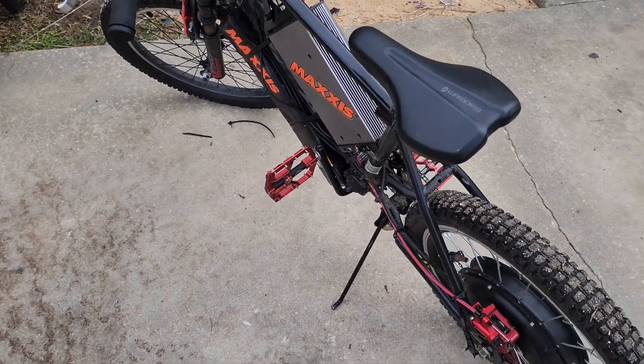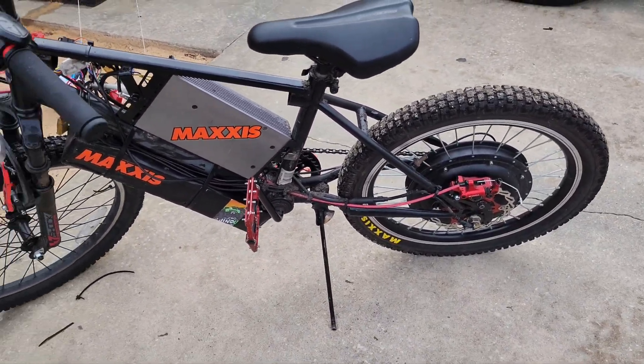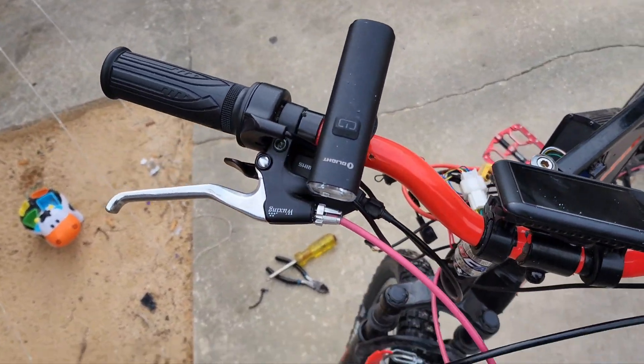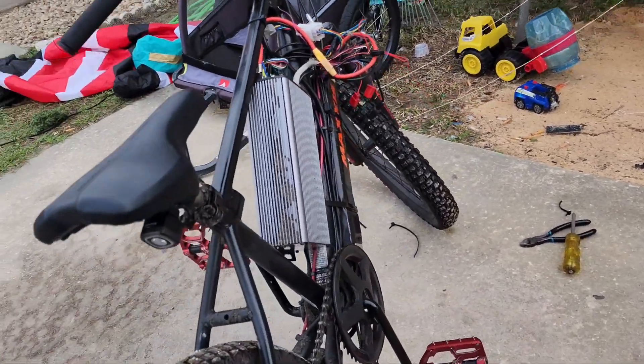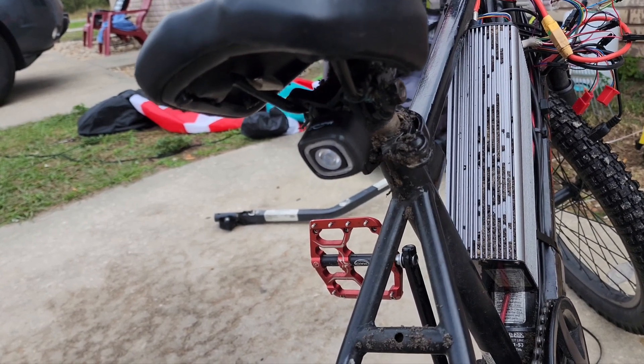He just put some new stickers on it. He decorated his bike himself — a little too flashy on the Maxxis logo. We have the O-Lite RN-1500 bike light. It's a nice setup. In the back, you have a tail light so we can do a little night riding. It's a smart LED light, 120 lumens.